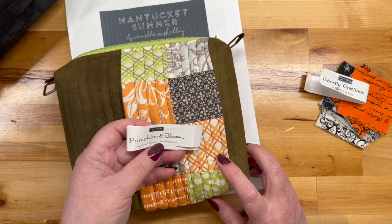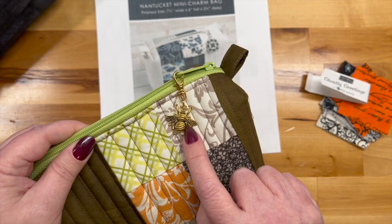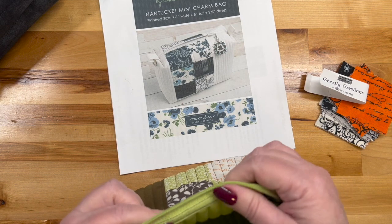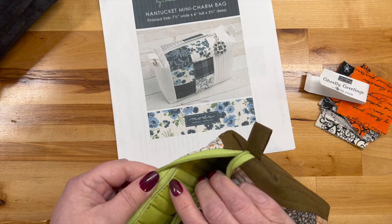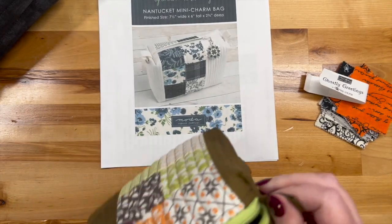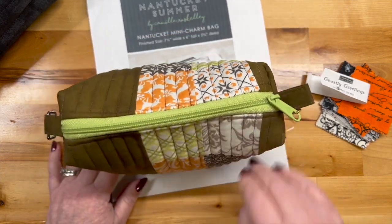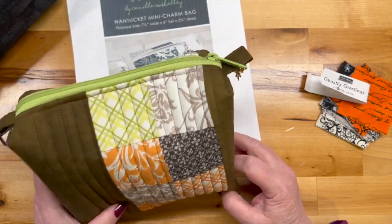When the pastry shop box came with a fabric called Pumpkins and Blooms, I decided I needed another one of these bags. This time I lined it in green and I used my zipper technique — I sew the zipper on, leave a little bit over the edge, then fold it under and stitch along that edge so you don't get any fraying. I use soft and stable in both to give them body. You could use batting but they just wouldn't be as structured.